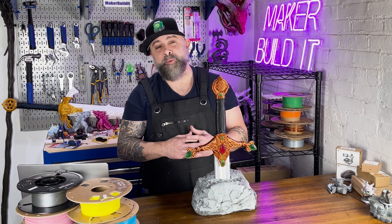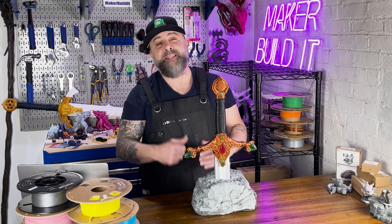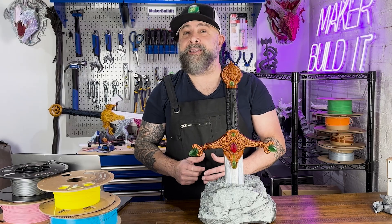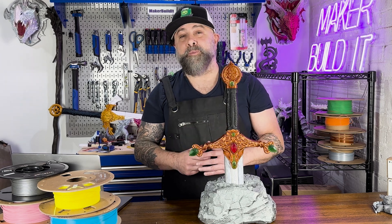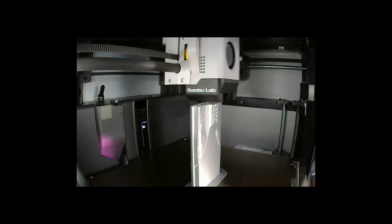What I liked about this print is it has the essence of grandeur, but it's something that anyone could do at home with their 3D printers. Using some filament, some resin, and some paint, we're going to make this look like it emerged right from the legend of King Arthur. Let's get this modern version of Excalibur printed.